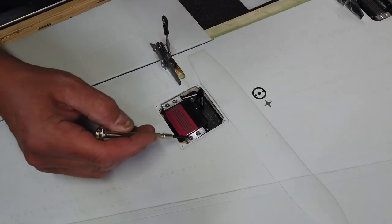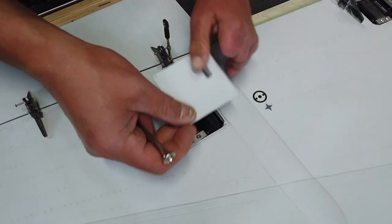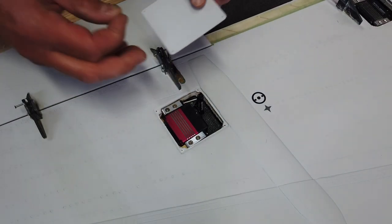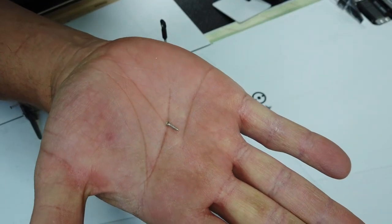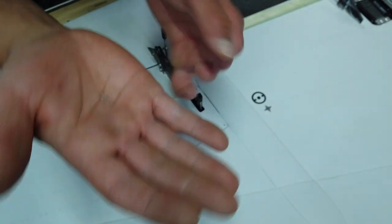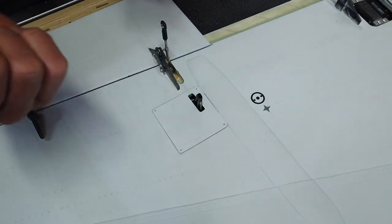So I've added the other screws in the servo, drilled out the cover, and obviously the other side at the same time. The kit includes these tiny little screws here, which are for the doors or the cover plates. We're going to screw those on and get that cover plate done.